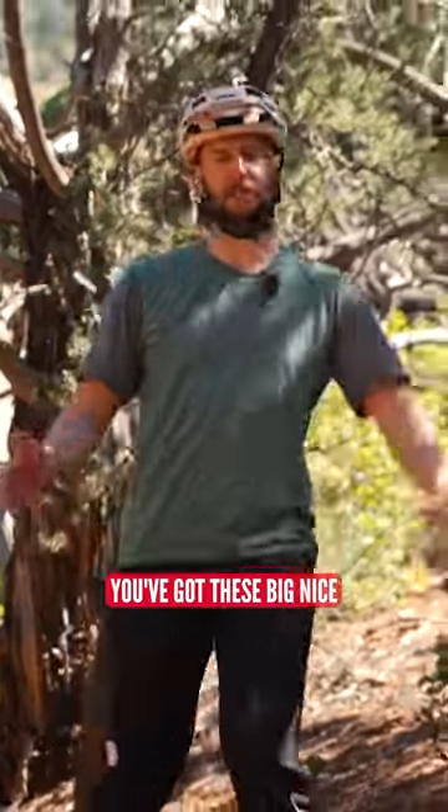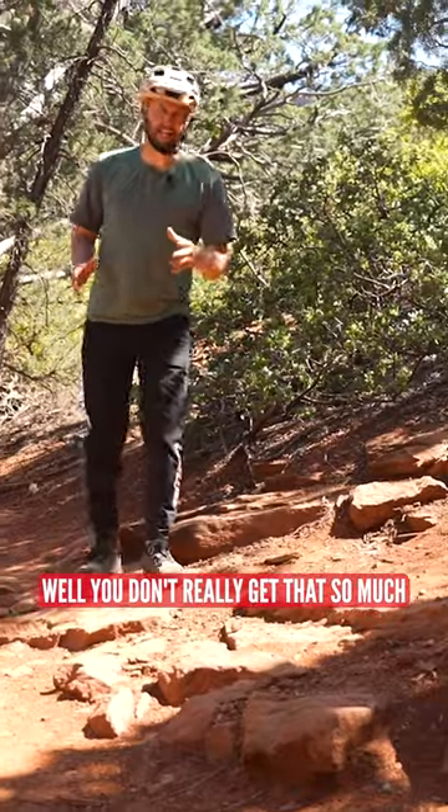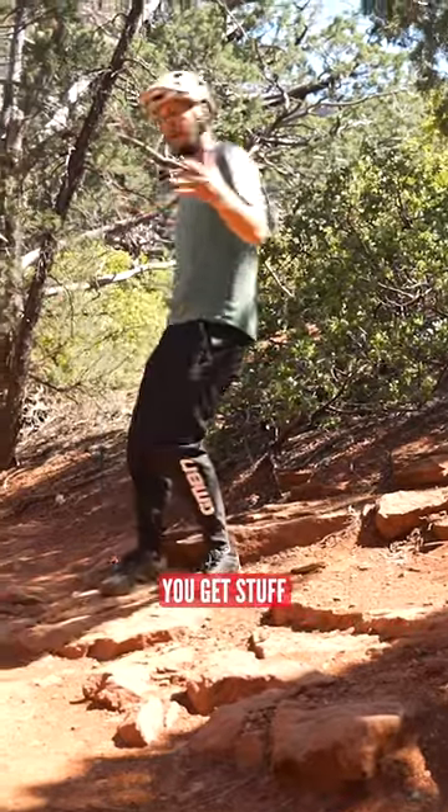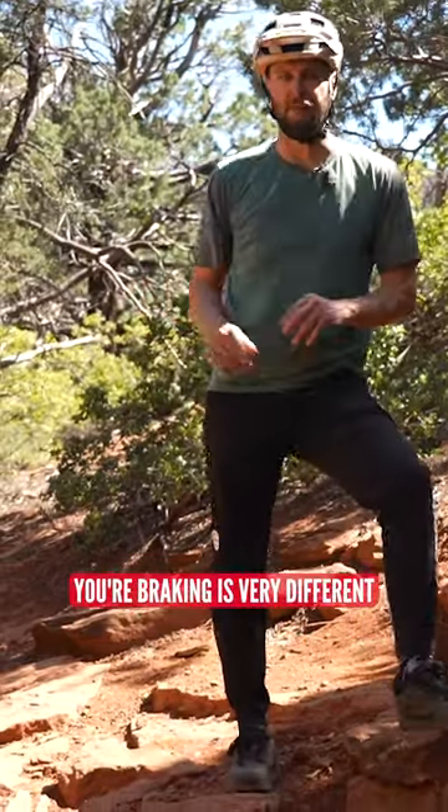You might notice on those flow trails, you've got these big, nice, smooth, built-up turns and berms. You don't really get that so much on the tech trails — you get stuff looking a lot more like this. When it comes to stuff like this, your braking is very different.